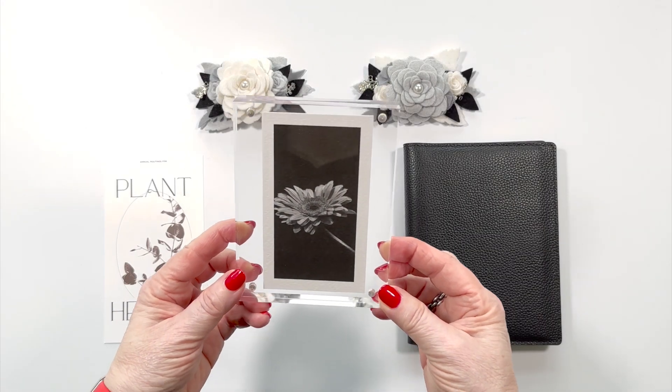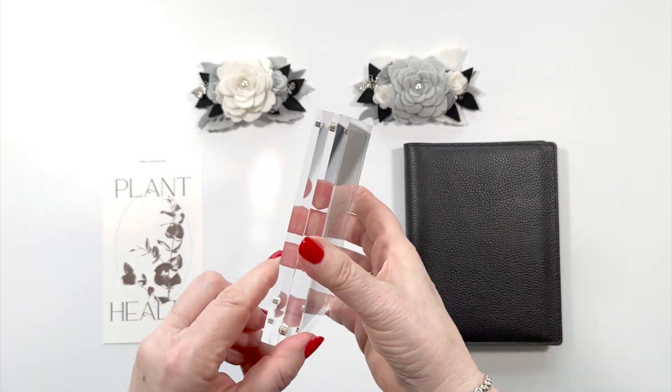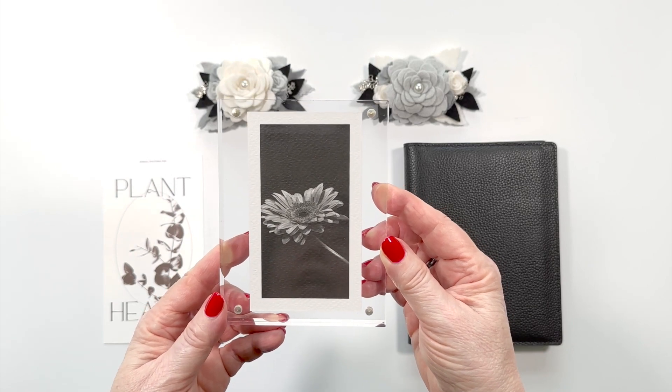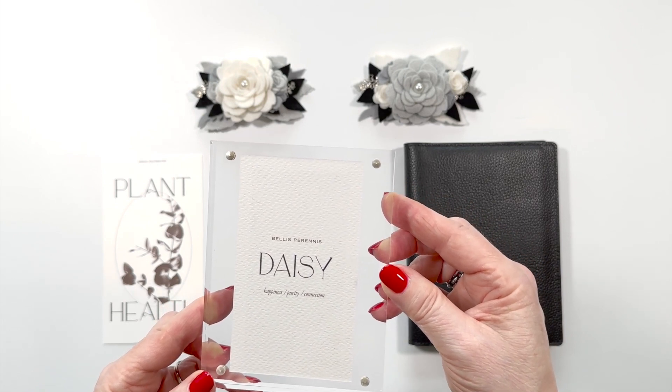This acrylic frame is so beautiful. Remove the protective cover on all the sides and it'll be perfectly clear so that if you have a plant card in it, you can see the plant or flower on the front and then the description on the back, and it's on the most beautiful textured paper.